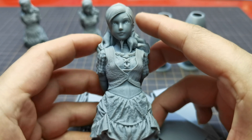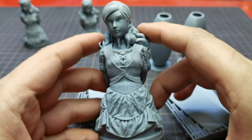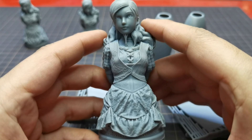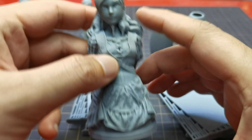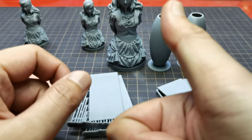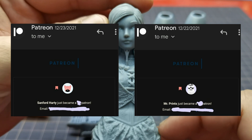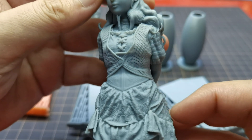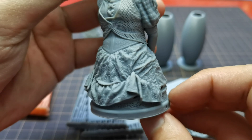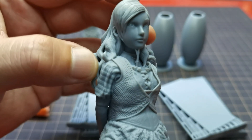So, what do you guys think of this Frozen upgrade kit for the Sonic Mini 4K? Does it worth it? Let me know your thoughts in the comments section. If you like this video, kindly consider subscribing to my channel, and if you want to support my channel directly you could check my Patreon link in the video description. Thank you for watching, and thank you Mr. Prince and Sunford Hearty for becoming my patrons.